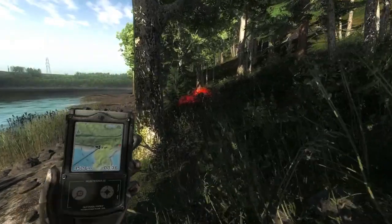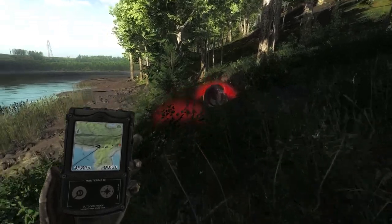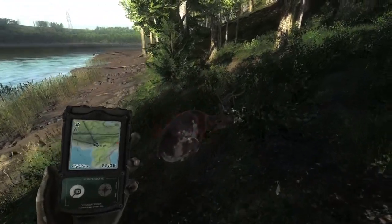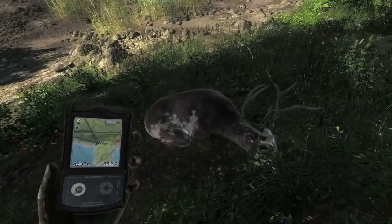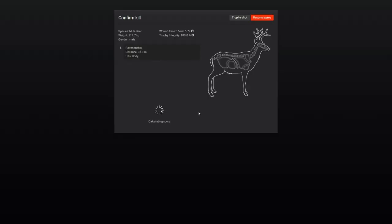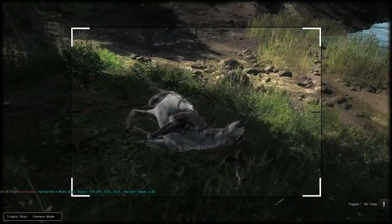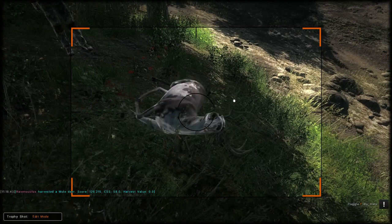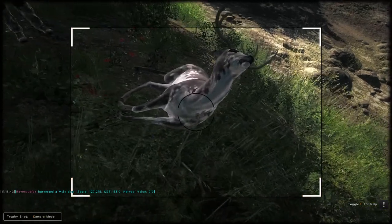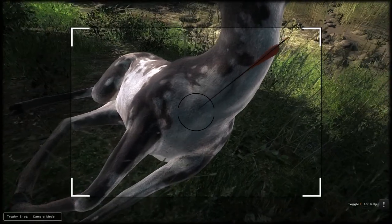After taking the trophy shot of the trophy mule deer, I moved on to the piebald mule deer — I eventually tracked it down. There he is, let's go collect it. It scores 129, so not a big one, but the piebald is all that matters. It counted as a body hit — I can show you where the arrow went. I don't know how that's a body hit; I think it was at least a right lung hit, but oh well.